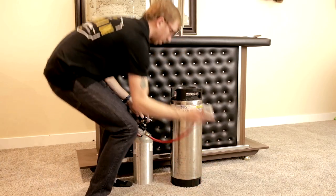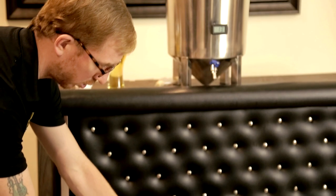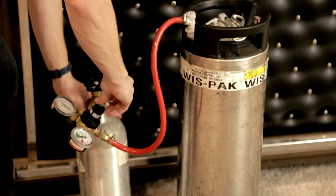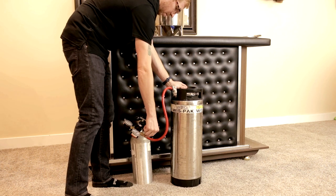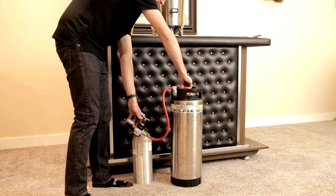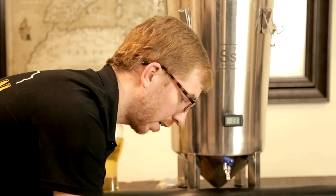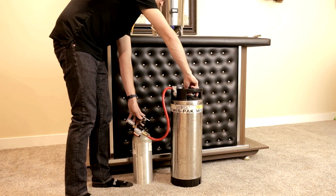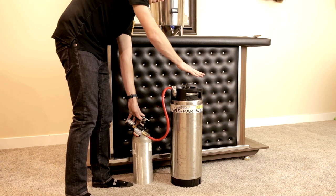Once that's done, make sure you hook it up to the right thing. Most kegs will say 'in' somewhere, but if it doesn't, the gas in post will always have a notch — if you look down you'll see notches, whereas the out post does not. That should be enough to purge the headspace, then put some Star San around the top of the lid and check for bubbles — that's where a lot of people lose CO2. If you know your keg seals well, you can leave the lid loose, apply CO2 pressure holding it up, and wiggle the lid into the right spot so it doesn't leak.